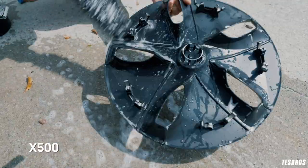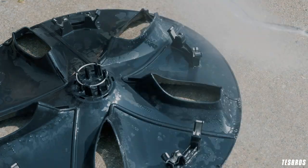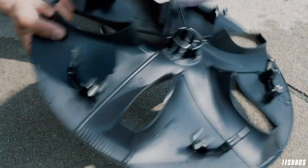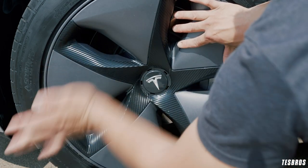Flip it over and scrub the other side. This part is really important since that's the side that actually touches the rims. Rinse off both sides. Dry with a blower if you have one or just use a microfiber drying towel. Line up the aero wheel cover with the air valve and just pop it back in one side at a time.